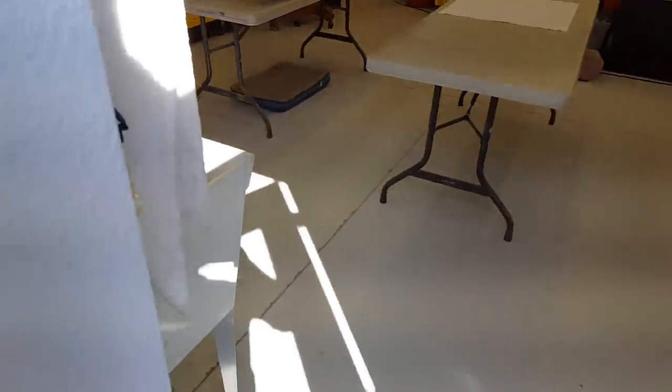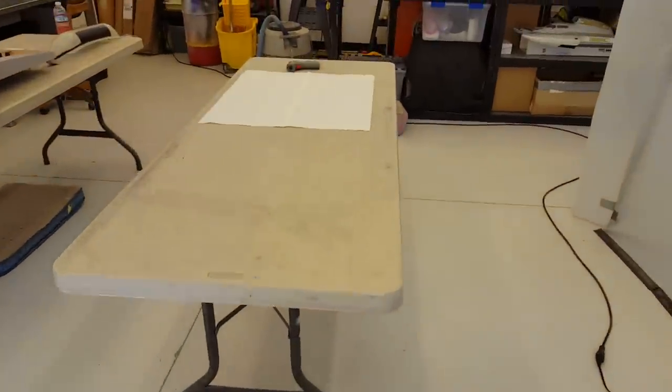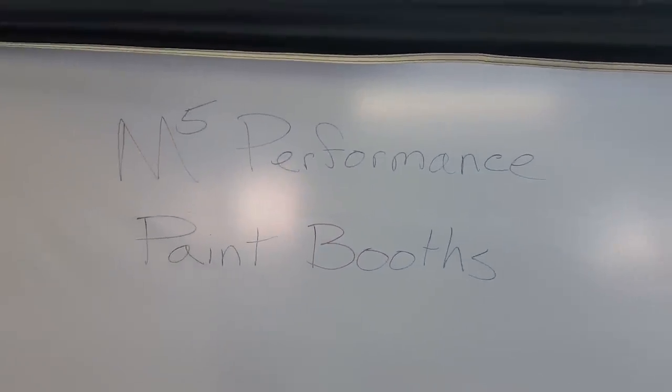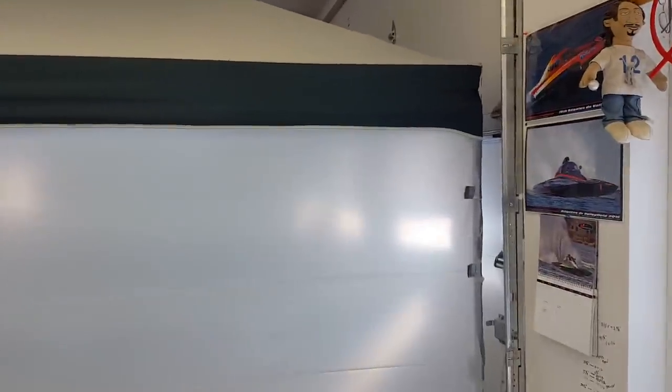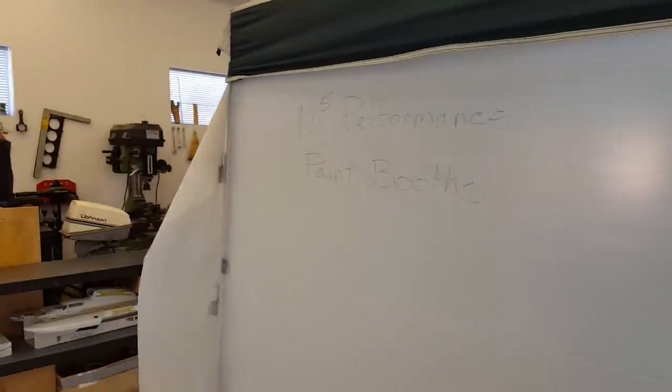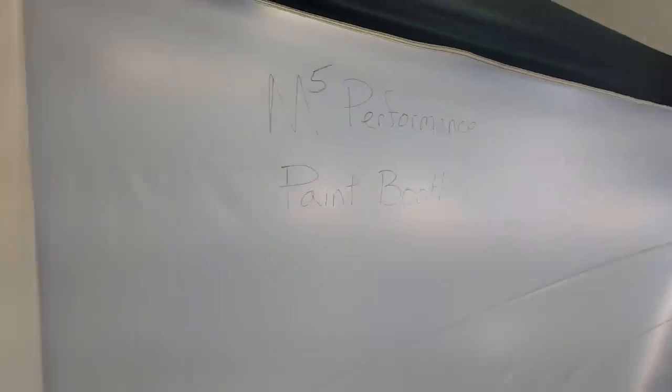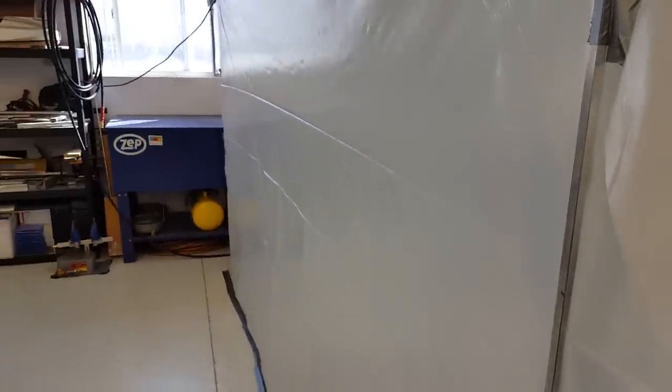All right, so you guys are gonna laugh at me, but here's today's update. I don't really know why I did this — actually, I do know why — but anyway, I set up an easy-up in my shop, put a bunch of plastic on it, and now welcome to M5 Performance Paint Booths. You may see that wall is kind of sucking in just a little bit.